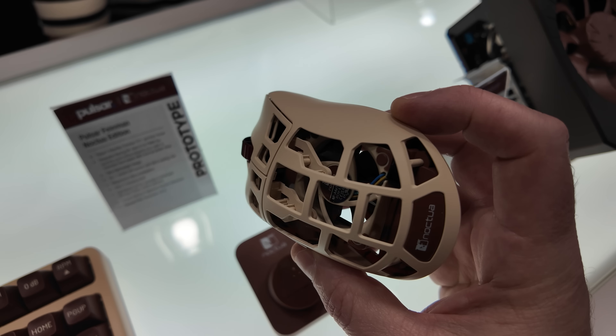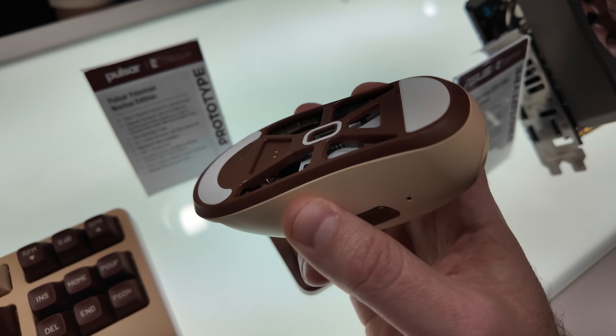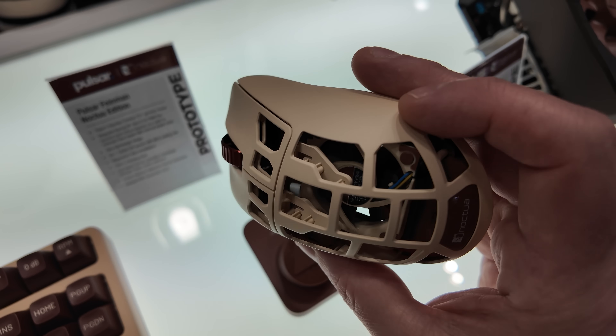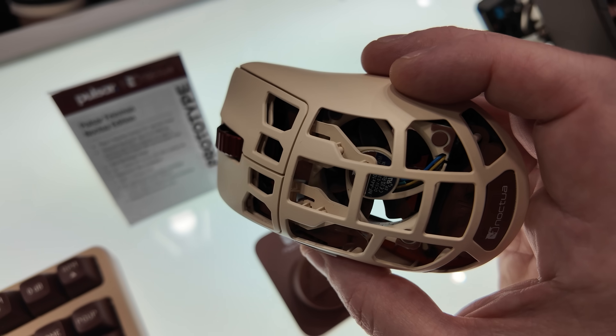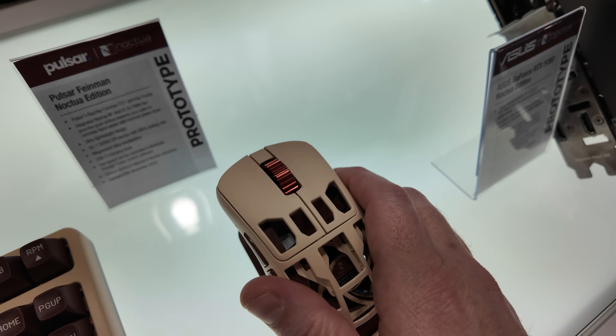It's also a very lightweight mouse — you can see all the cutouts there. I just thought it was very interesting. The Noctua color scheme — sometimes Noctua gets a hard time over it, but the tan and brown is really working well here.